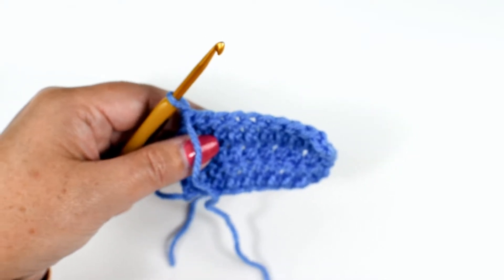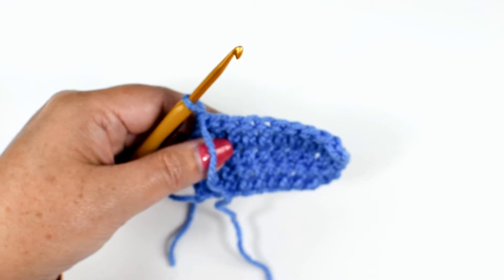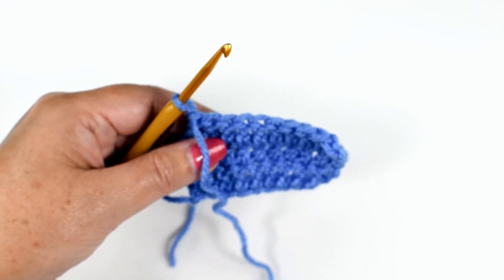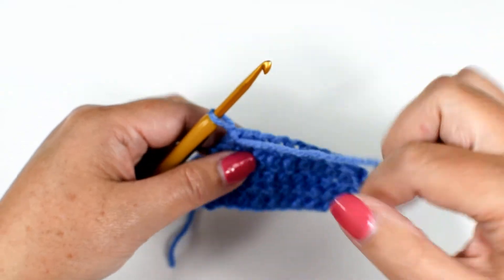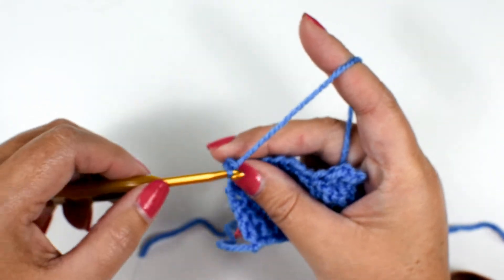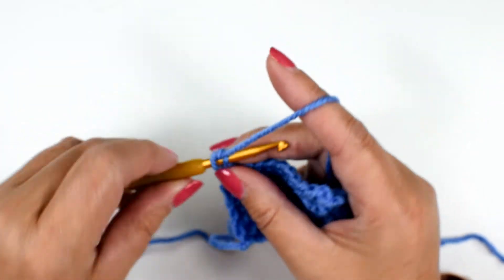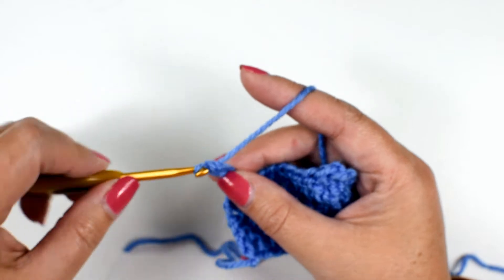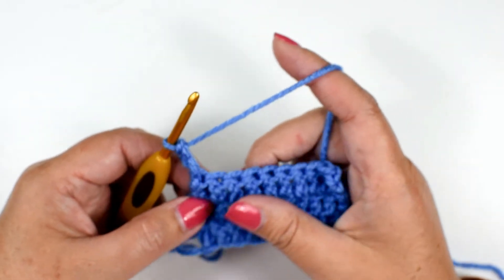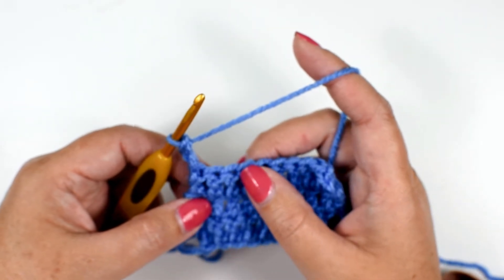Hey everybody, it's Kathy from Elk Studio. Today I will be teaching you how to decrease the double crochet stitch, or double crochet two stitches together. I've already made a small swatch. I'm going to do the chain three, but I'll do an alternative to the chain three and leave a link for that video if you'd like to watch.